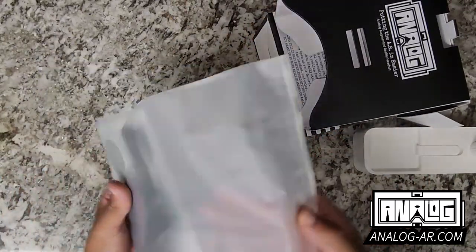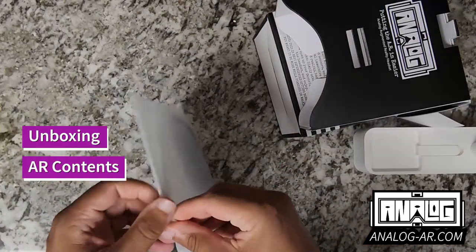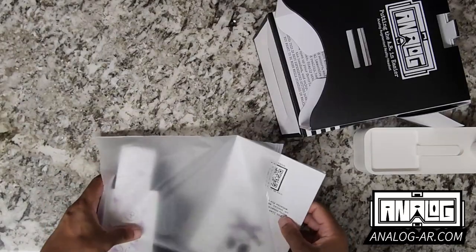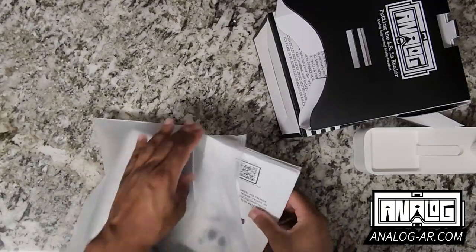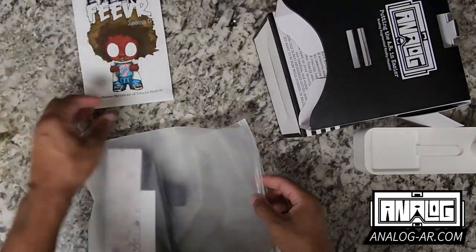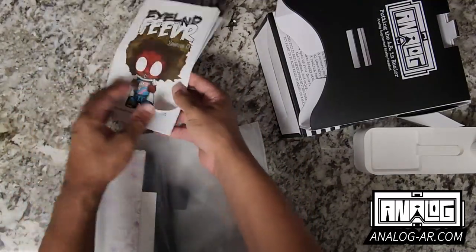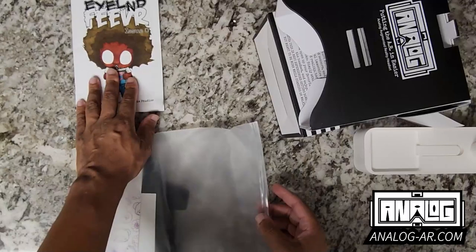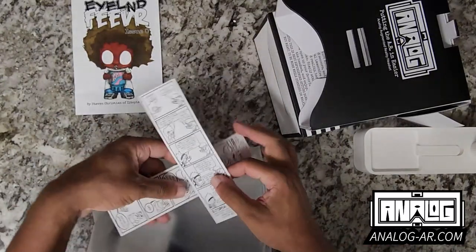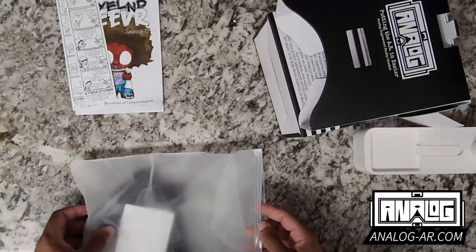We have our package of stuff that comes with it. Inside the package we have some content — an issue of Island Fever, which is a fully augmented comic that you will be able to enjoy by downloading the app. It has a lot of information on that. We also have some bookmarks that work with the Island Fever app as well, so a lot of content to start with.